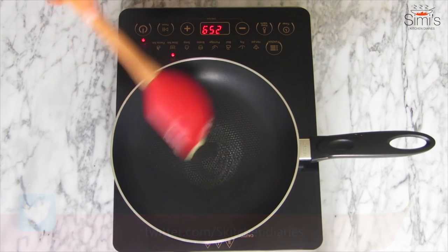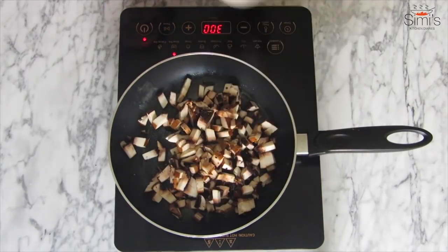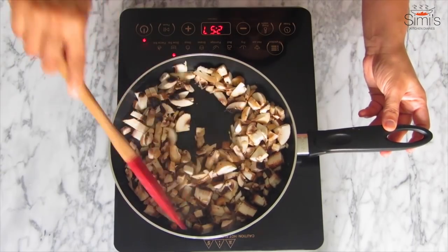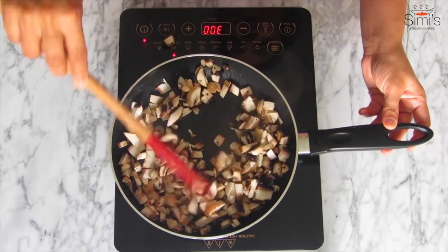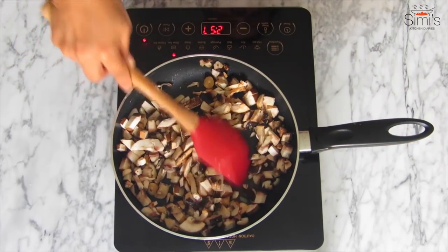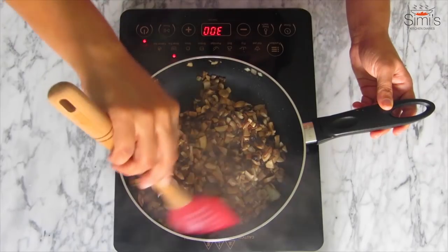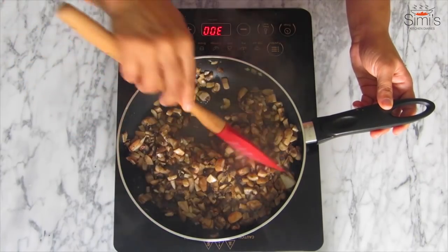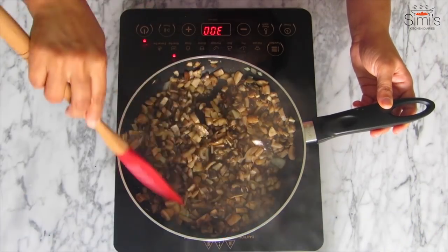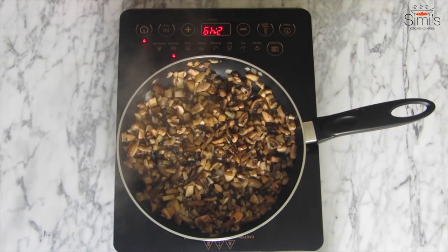While the butternut squash is in the oven, we'll move on to the next part — the risotto preparation. I'm making a risotto with mushrooms, spinach and mince today. I just wanted to make it a little bit rich since it's Halloween. Heat a pan, add a dash of butter, spread it, throw in the chopped mushrooms and sauté till it changes color. I'm retaining its water so that we get the taste of the mushroom in the risotto as well.